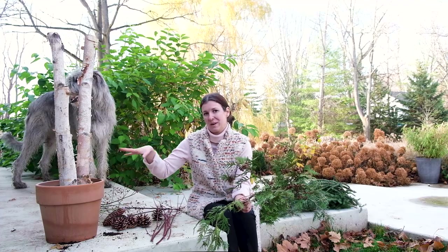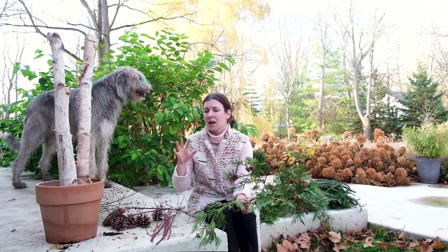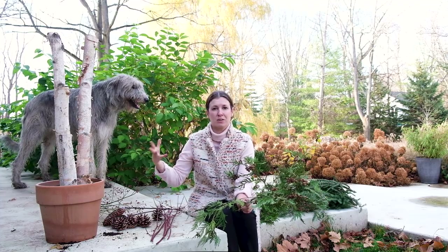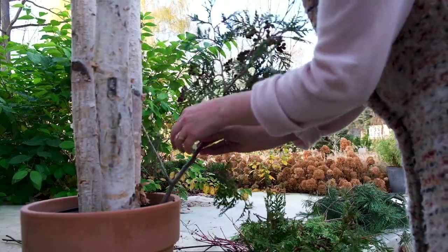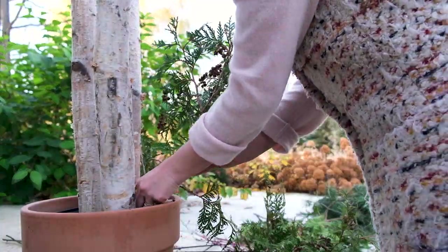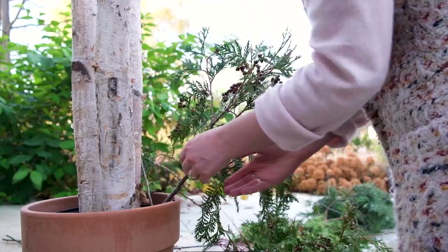With the three birch poles in place, I'm now going to use the greenery to fill out around them. I like to use a mix of different greeneries and I like to let it be a little bit wild, putting it at different heights, letting it go not perfectly and symmetrically around the planter. I'm placing the stems directly into the soil and that's going to hold them but also give them a bit of moisture.